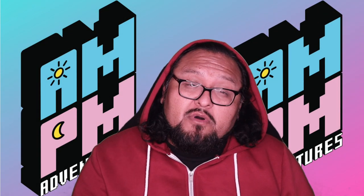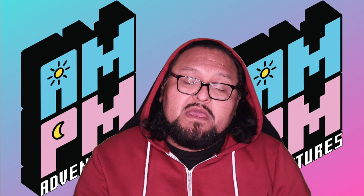Yo, what up? Day and night gang. It's your boy A.M. coming to you with an AM PM Unboxing video.